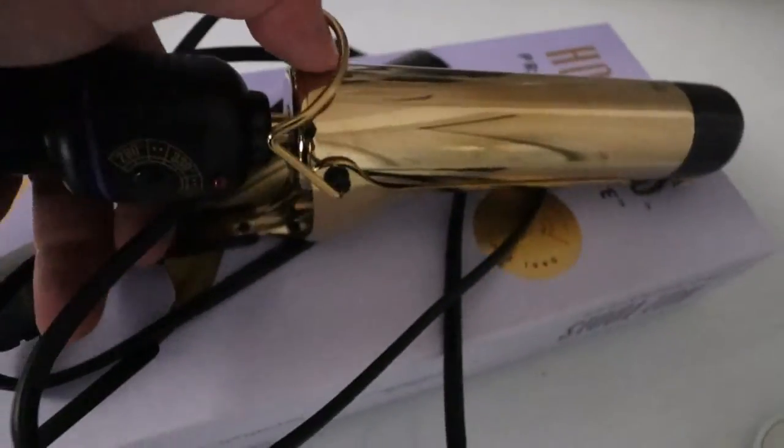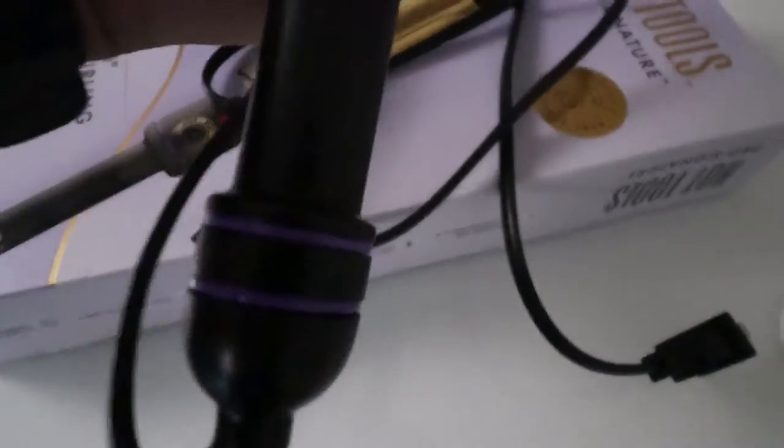It's a little stand right there. Yeah, nice little curling iron.